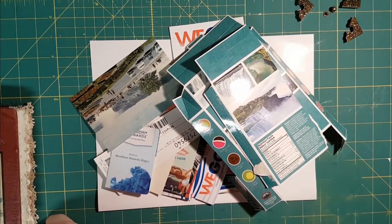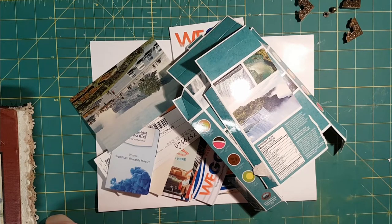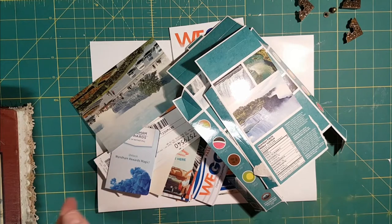Anyway, junk journals as you know are meant for junk, so this is all the junk — well, not all the junk — this is a lot of the junk that I pulled out of my purse after our weekend away in Niagara Falls, plus a couple other things that I pulled out of my stash.